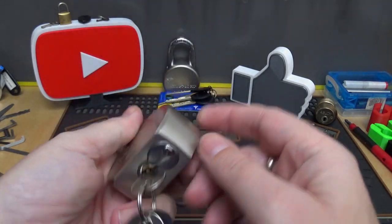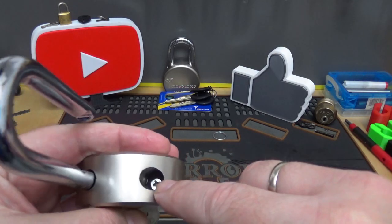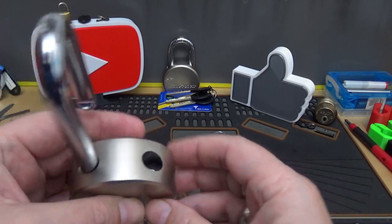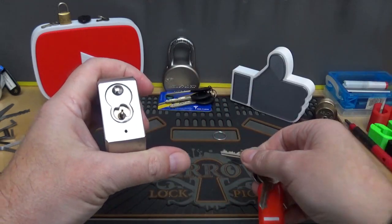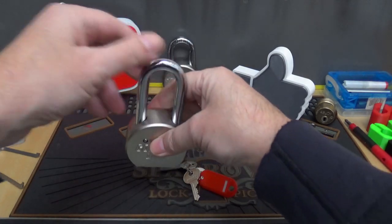Looking at the fit and finish — it's not that awful. It's cleaned up pretty well; it's even got the beveled edges, and the hole down here is pretty clean to be honest. Not one of the worst I've seen, but I've seen much better. Let's try to pick into it and see what's under the hood.